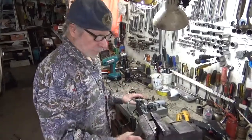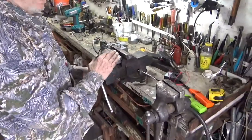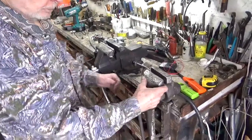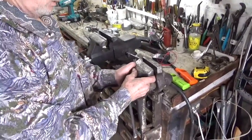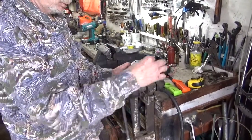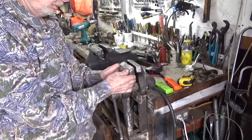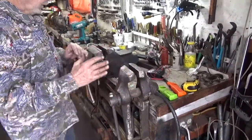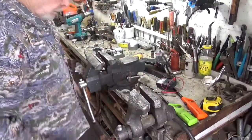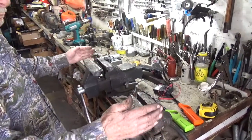I just moved my vise out of the way. Now you may notice I like having two vises. This is an old blacksmith vise, and the nice thing about it is the jaws — you can tighten up on something that is not the same size. Plus, it's nice having two vises lined up perfectly so that you can hold what you're working on much better.